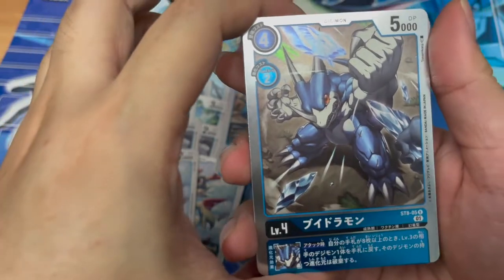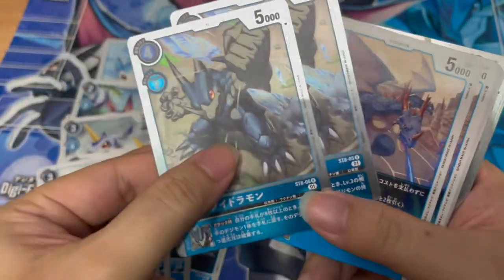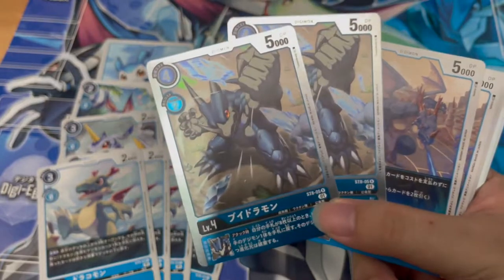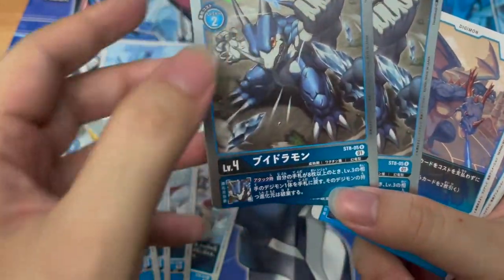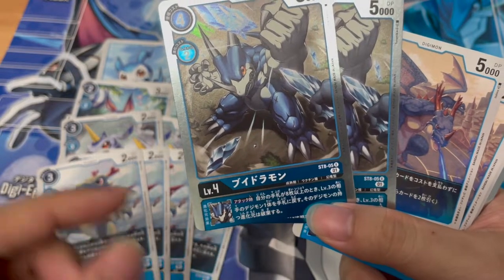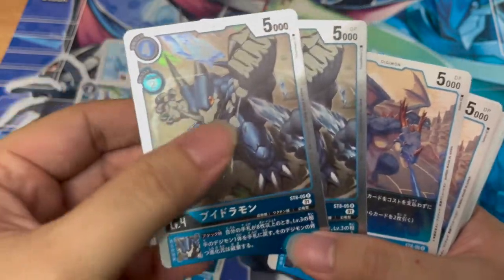Bidoramon — two copies as well. The holographic design is really, really nice. I wonder why newer Digimon cards don't follow this holographic design — this is so much nicer. The inheritance ability is: upon attacking, if you have more than eight cards in your hand, one of the opponent's level three Digimon discards its evolution cards. That Digimon's entire evolution line is discarded. Holy crap, this is actually pretty powerful — maybe that's why there's only two copies.